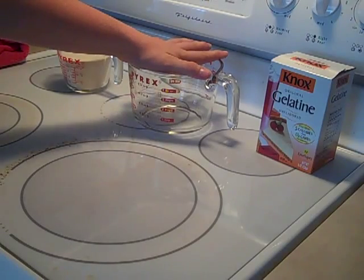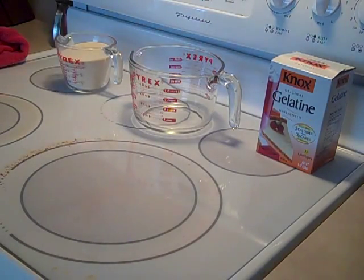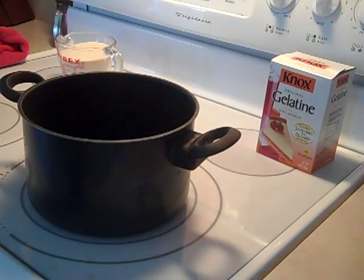So I'm going to go ahead and get a pan and we'll put our 2 quarts of water in. I've got a pan right here. I'm going to go ahead and get 2 quarts of water — you want cold water, by the way. Cold water.